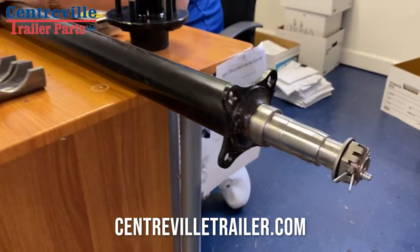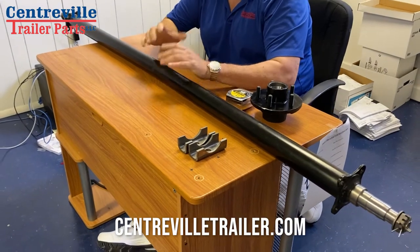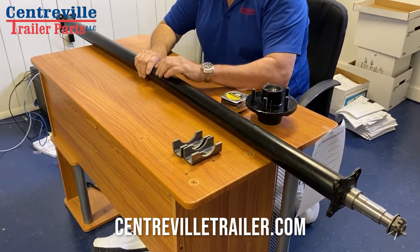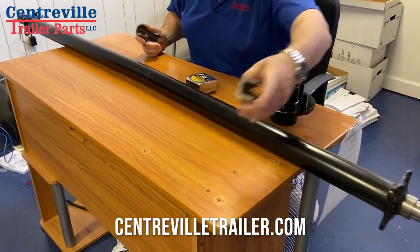There are just two measurements that you really need to get an axle — order it online from us or come to the store. Here's what you need to do. It's easier if you take the axle off the trailer to measure things.